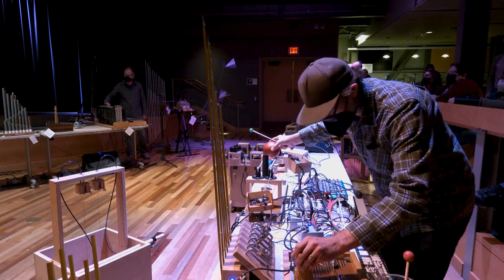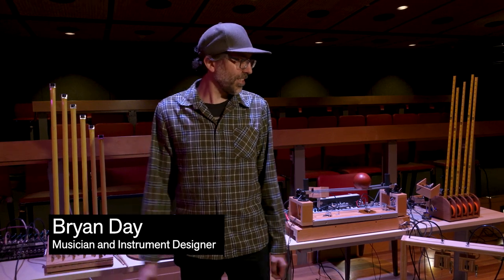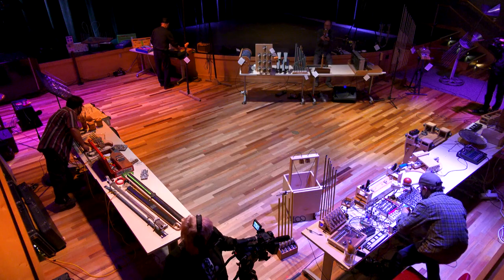I'll amplify things in nature with different kinds of contact mics or hydrophones or things like that. But most of the stuff I do is just using things I've found around in different places.